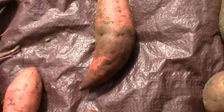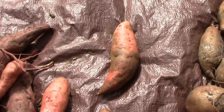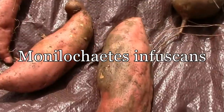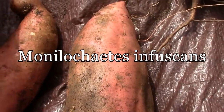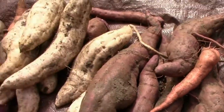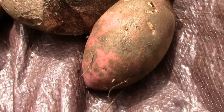That's caused by a fungus. I can't remember how to pronounce the name of it — I'll put it up on the screen so you can research it if you want to know more. This one also has it. This has got just a little bit. Some of them don't look too bad, but some of them, like this one over here, got quite a bit on it.